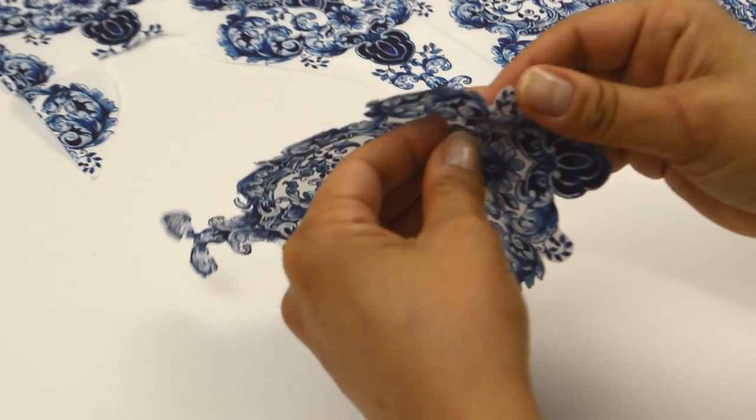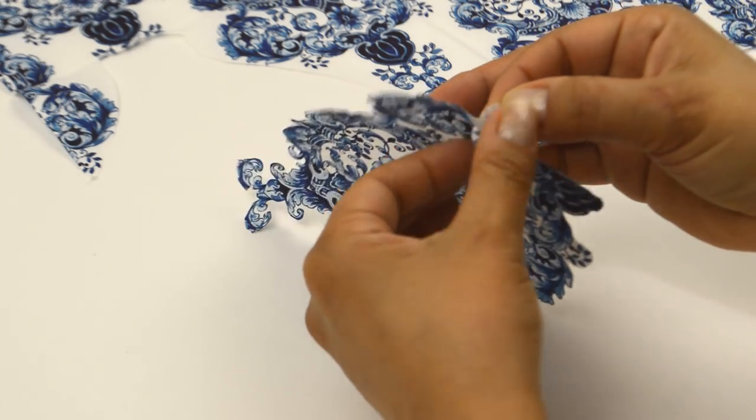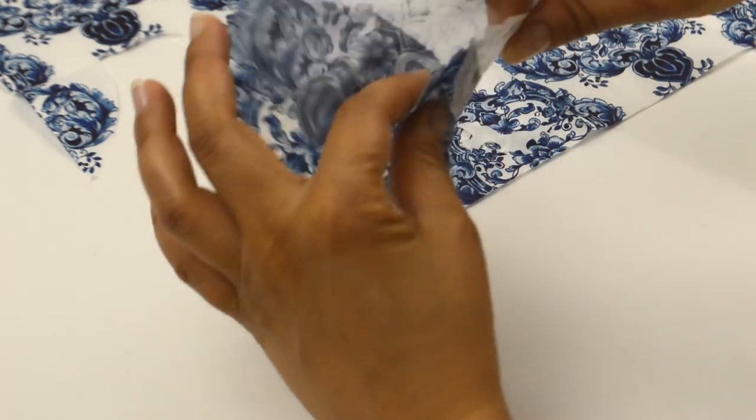Once you've cut them out, you want to separate the plies of paper. Prepare all the designs the same way. You don't have to use paper napkins — you can use fabric, printouts, tissue, or anything else you can glue down, really.